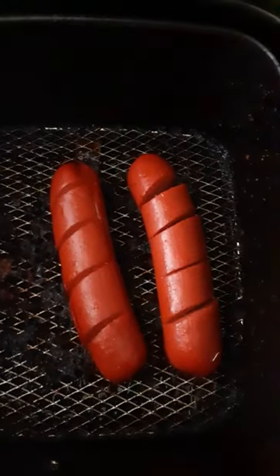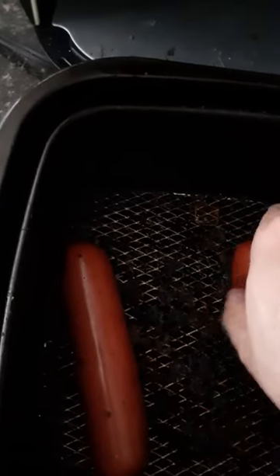All right everyone, it's your boy Fernie back with another poor man's barbecue — cooking some Earl's combo sausage links, hot link ones. It's cooking good, almost already done, so I'm just gonna turn it over.